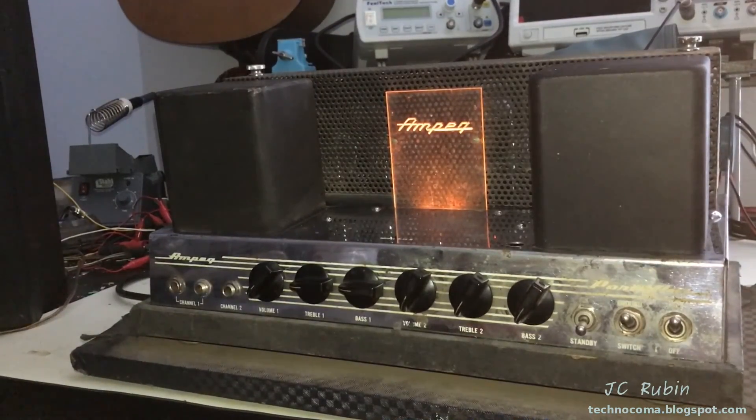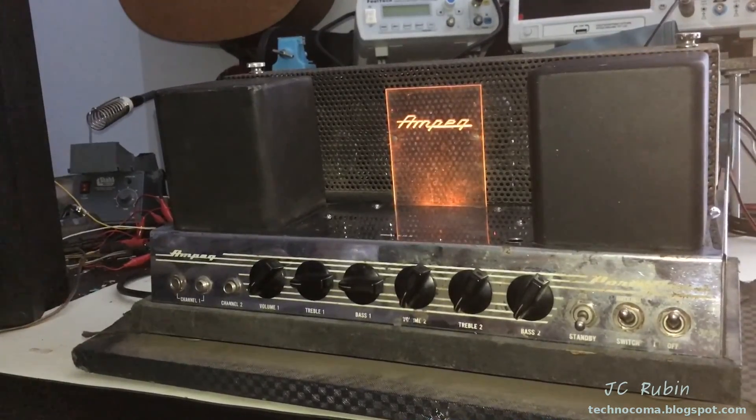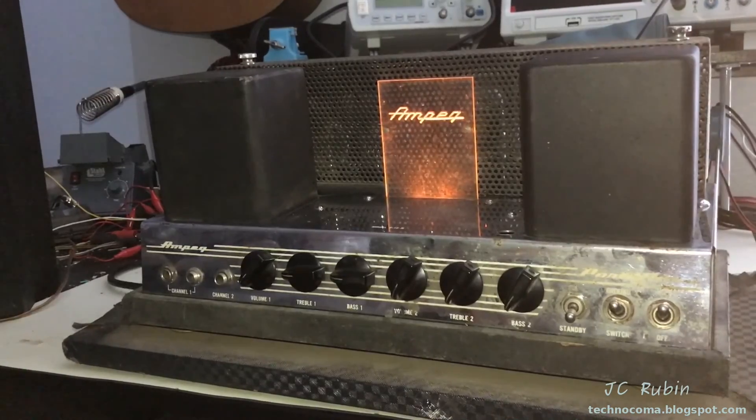So this is it. This concludes the repair and restoration of the Ampeg B15N. I hope you enjoyed this video. Thanks for watching.